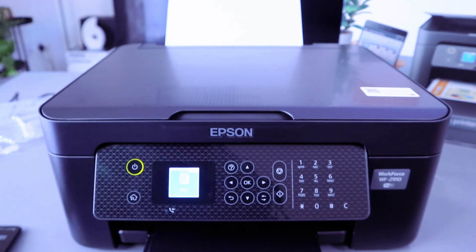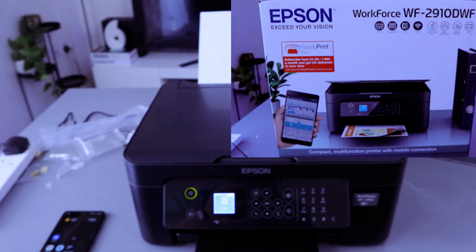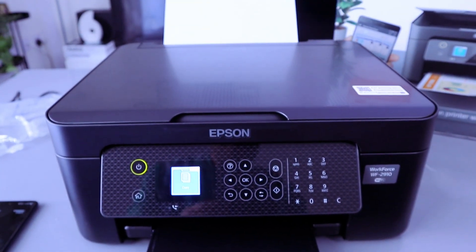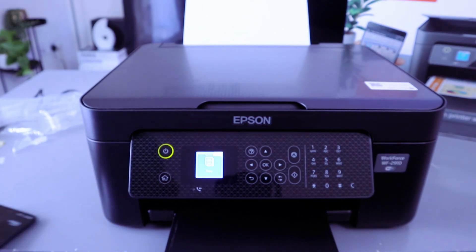Hey guys, welcome to the channel. This is the Epson WorkForce WF-2910 DWF. This printer is a multi-functional four-in-one printer — you can print, copy, scan, and fax with it.